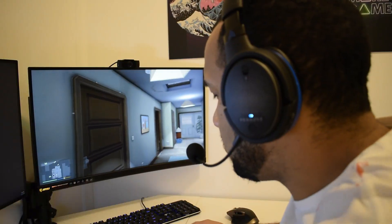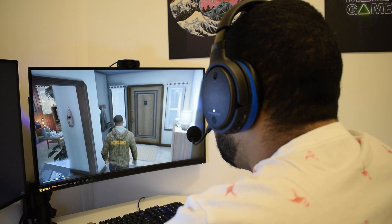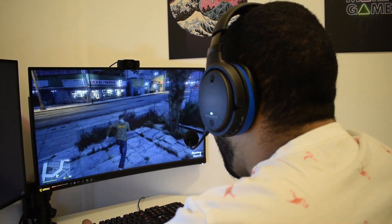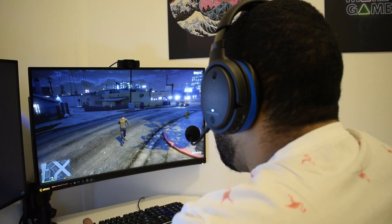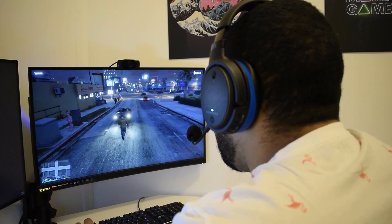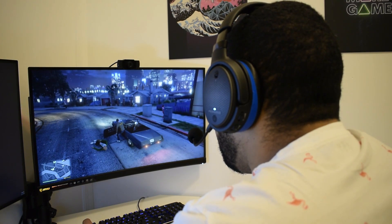Moving on to sound — the sound is so good. Audeze is known for making high-end headphones and gaming headsets, and the Penrose is their first major headset marketed directly to gamers. They had the Mobius and a partnership with HyperX, but those don't really count. The Penrose is the first one supposed to be for all gamers.